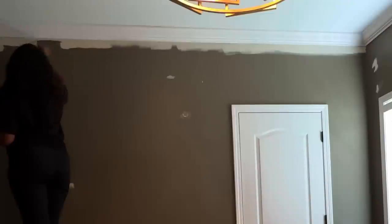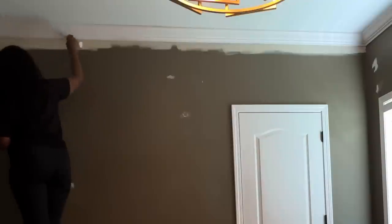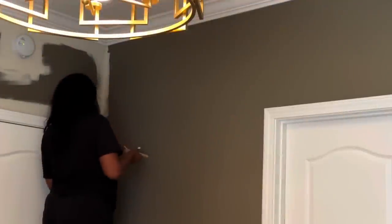I also like to feather out the last little row of paint. Feathering out that last row makes it so you cannot tell the difference between what was rolled and what was brushed. We're going to use this same technique all the way around the room.